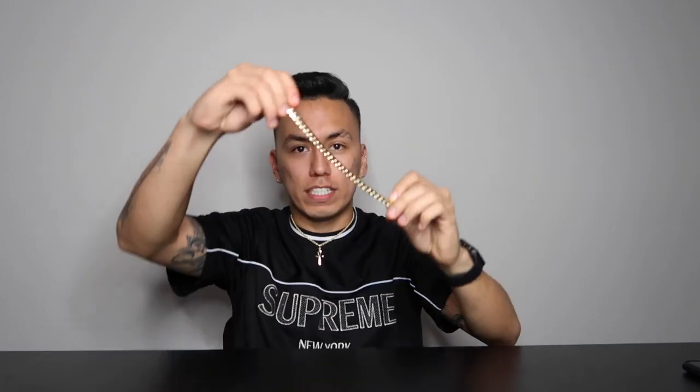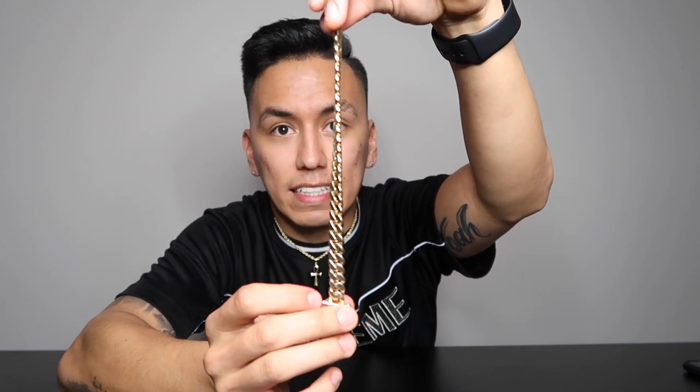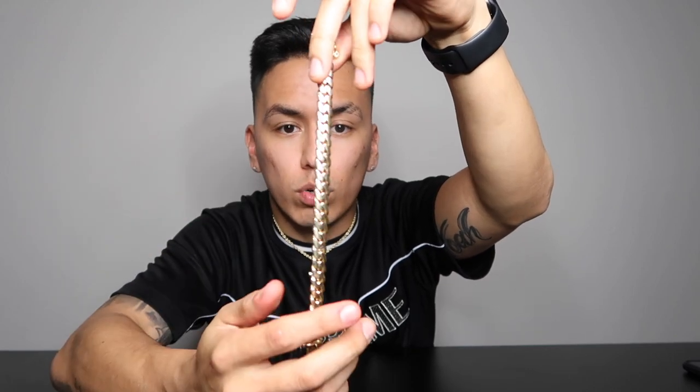What I mean by quality is that you want a handmade chain. You don't want a machine-made chain, because the machine-made ones don't sit right — they hang crooked. For example, this is a high-quality one. As you can see, if I hold it like this straight sideways, it hangs straight. There's no curvature to it. On a poorly-made chain, they sit like this — they don't sit flat. However, this one kind of goes back to its original shape, which shows you that it's a good quality chain.